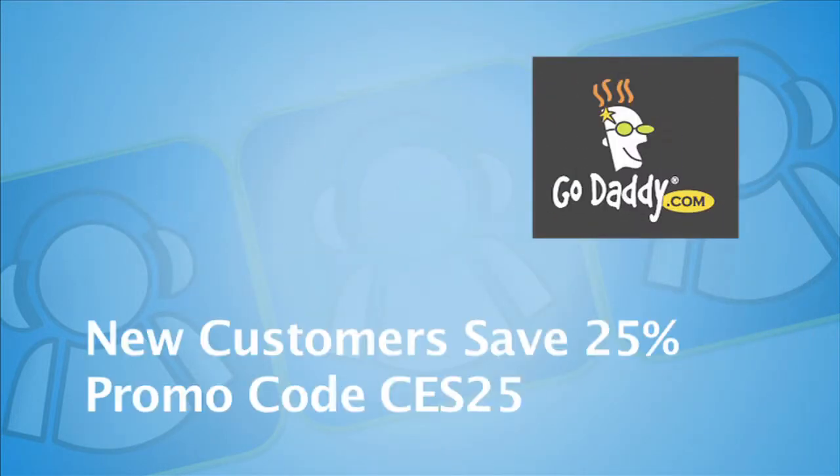CES coverage sponsored by GoDaddy.com, the leader in domain names and web hosting services. New GoDaddy customers save 25% by using promo code CES25 at GoDaddy.com.